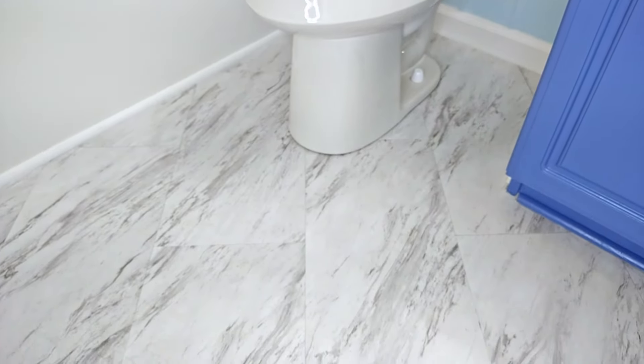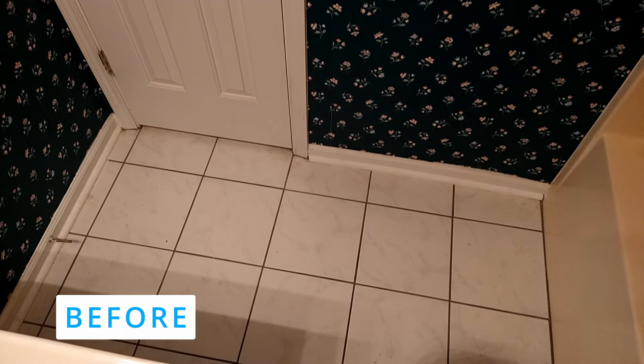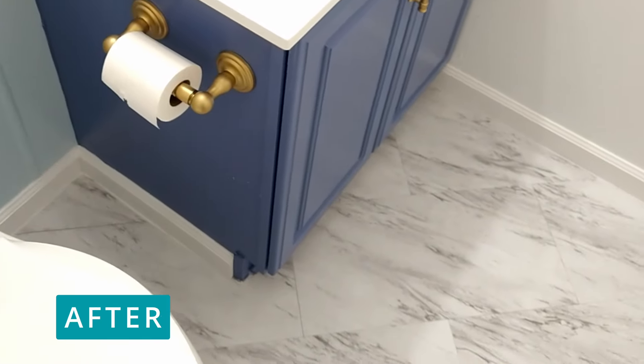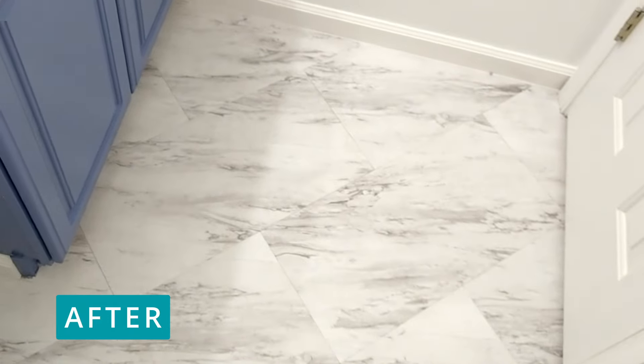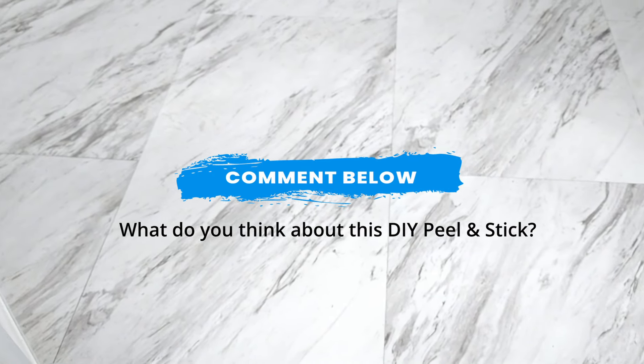We love the way this floor turned out. This is a great DIY to make your small bathroom feel spacious, and it's something you can do as a first-time DIYer. This was our very first time installing peel and stick tile at a 45-degree angle, and we wanted to show you that you can peel and stick over ceramic tile. I feel like this pattern gave the bathroom so much more life — let us know in the comments what you think! Thank you guys for being here and we'll see you in the next video.